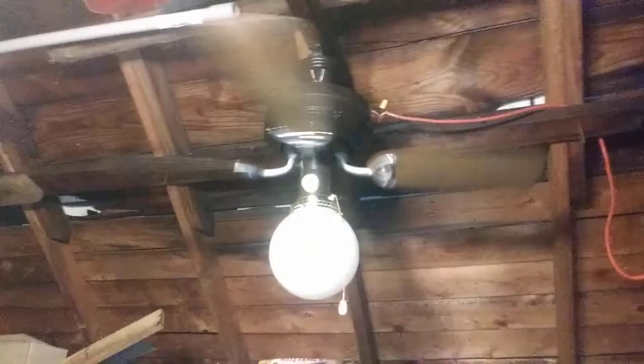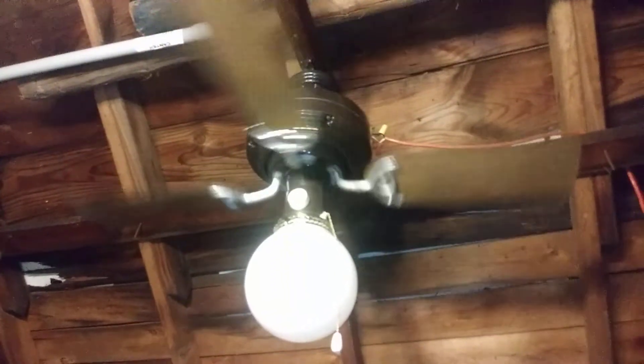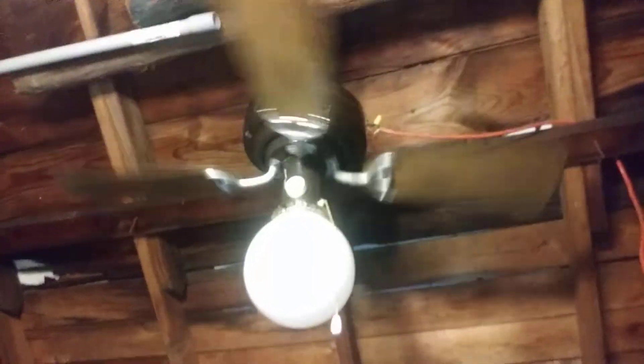One thing about these friction drive fans is that they stall out very easily. Let me see if it's going to stall out because these things really do stall out. This is the very first Emerson friction drive ceiling fan that I have in my collection.